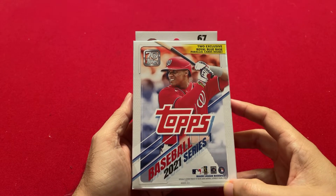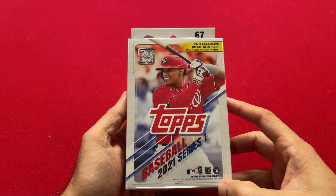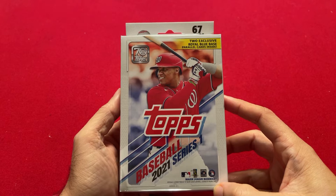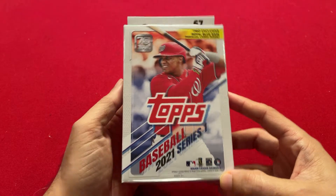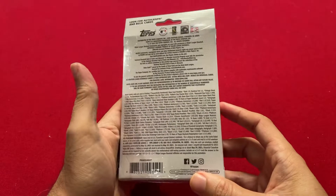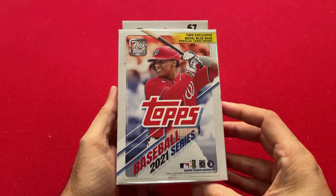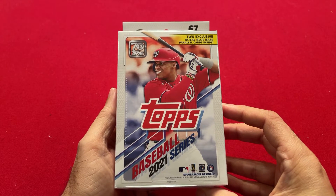I went to a couple different Walmarts on Wednesday on release day and I couldn't find anything. But then when I got home, I checked Walmart online and I was able to order these hanger boxes online, just at retail price — $11.98 — and I actually got several of them. Two days later, here they are in the mail.